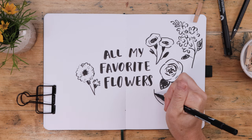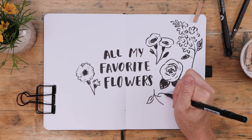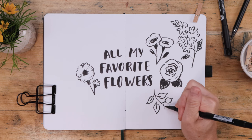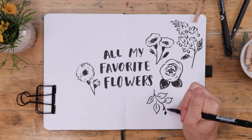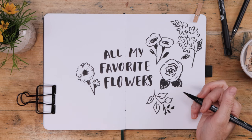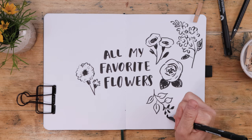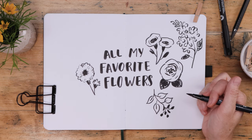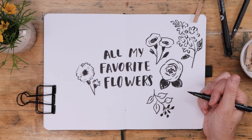I use flower doodles on everything from greeting cards to journal spreads, and probably my most used doodle is just a simple leaf design. There are so many ways to vary this, but I like to do a stem with pairs of pointed oval-shaped leaves, and then at the end you can put a little bud, a flower, or just a cluster of dots to make it look like berries or tiny blossoms.